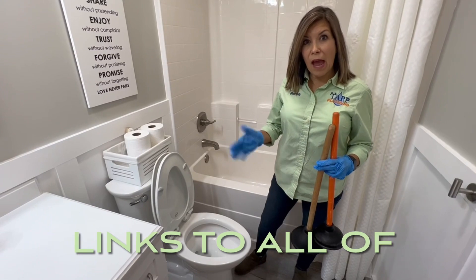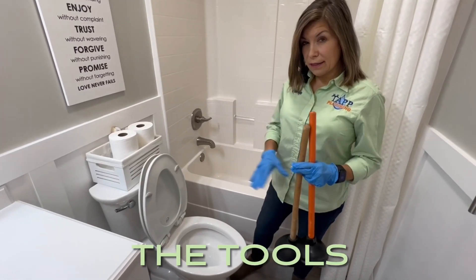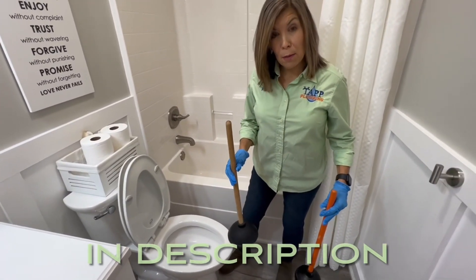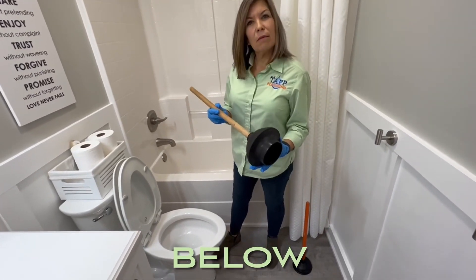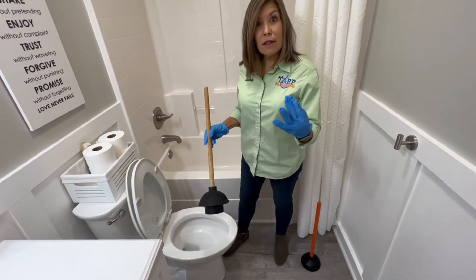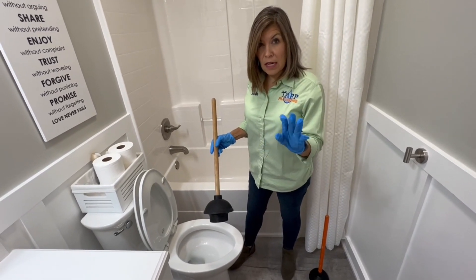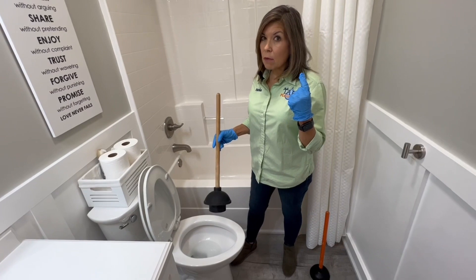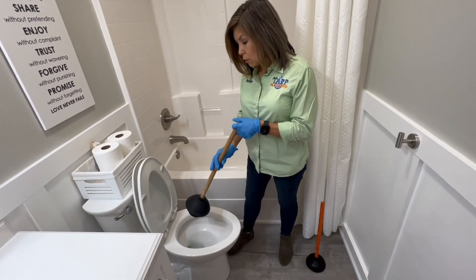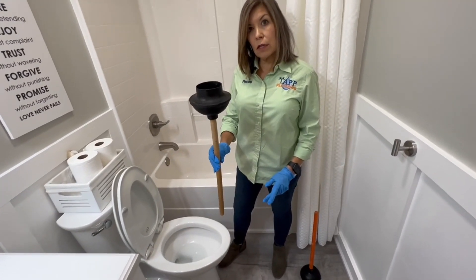A common problem you'll have is a stopped-up toilet. Whether you're a new homeowner or not, you want to make sure you have the right plunger for your toilet. This is where your gloves are going to come in handy because this is nasty — and also your protective eyewear. So this plunger is for a toilet.